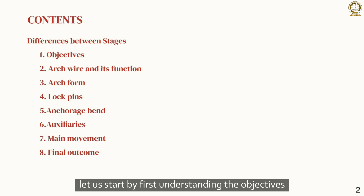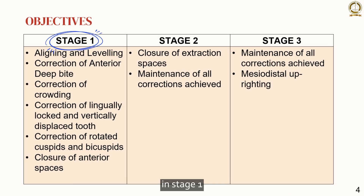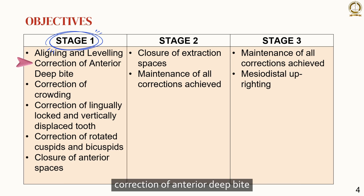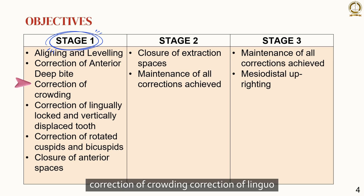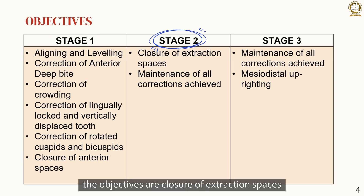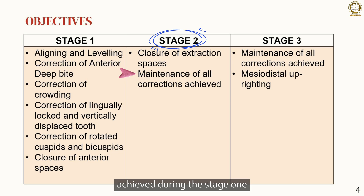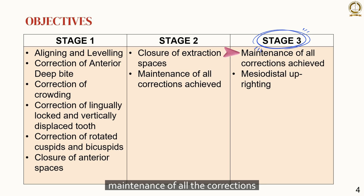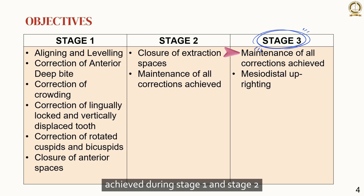In stage 1, the objectives are aligning and leveling of the teeth, correction of anterior deep bite, correction of crowding, correction of lingually locked and vertically displaced teeth, correction of rotated cuspids and bicuspids, and the closure of anterior spaces. In stage 2, the objectives are closure of extraction spaces and maintenance of all corrections achieved during stage 1. In stage 3, the objective includes mesiodistal uprighting of the teeth.